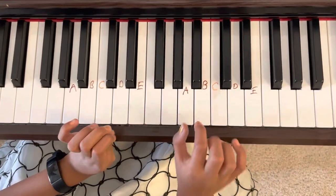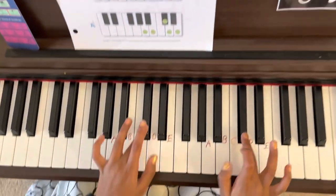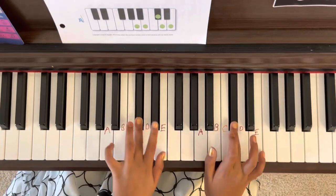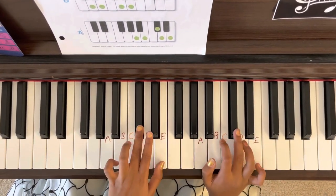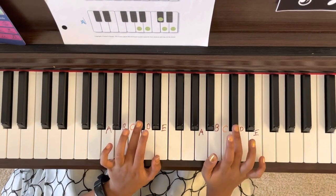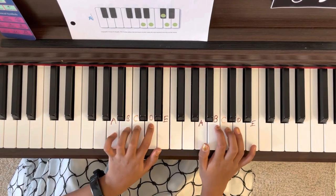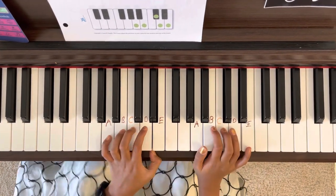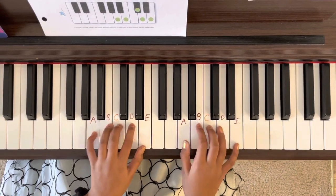Now we're going to go on to how we do minor. Remember, this is the third finger, so we need to change it to C. For major we had C sharp, and now we're doing C — not C flat, just C. So it would be like this.